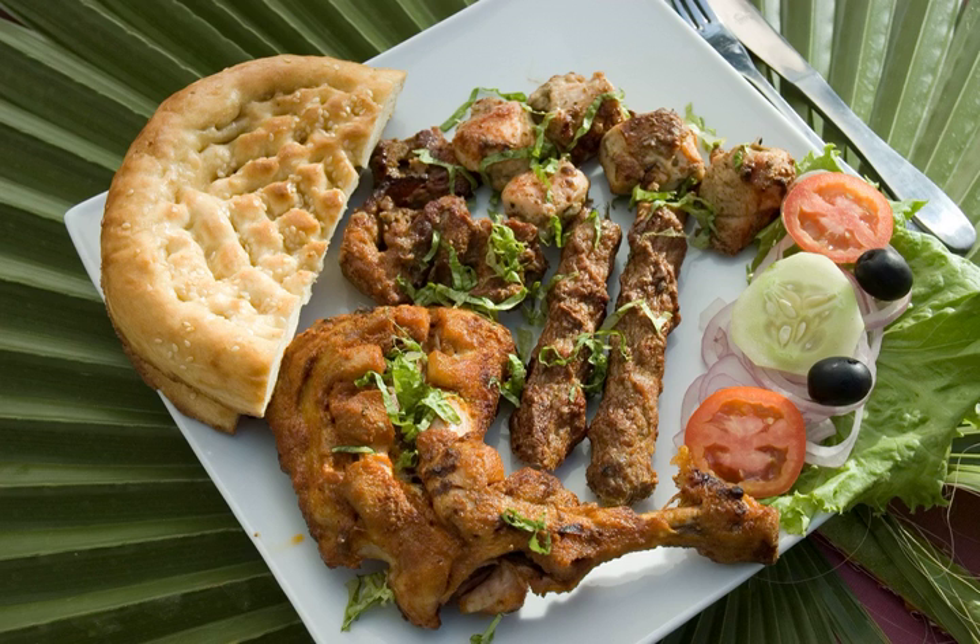It is made by flattening the dough for the bread and rolling it over a preheated stone. The stone is then baked in a tandoor.